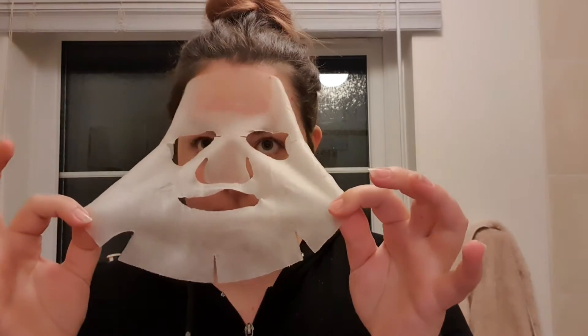I'm going to put the sheet mask on, just relax for a bit, and then continue with my skincare. After about 15 minutes I peeled it off. What I like to do is just massage the remaining serum into my skin — it really helps get it soaked in.